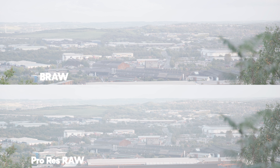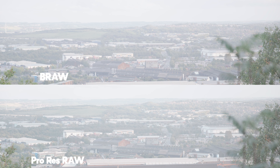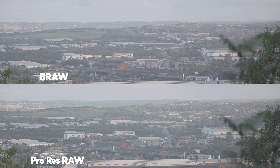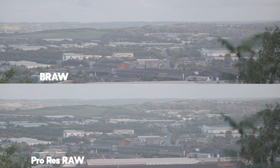Here I overexposed by two stops to purposely recover. The ProRes image should do well as there is an exposure slider in the RAW settings. I went to RAW settings and entered minus two on both images, and as you can see both look really good and have recovered really well.